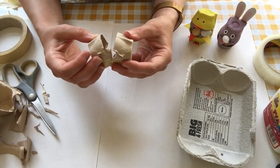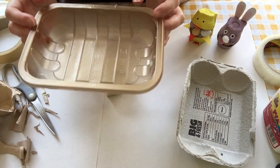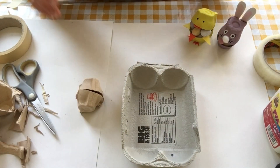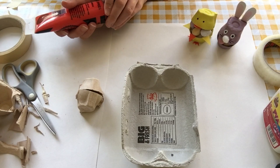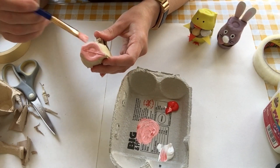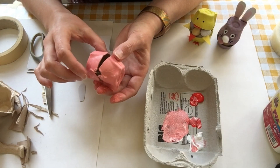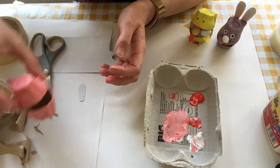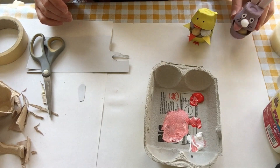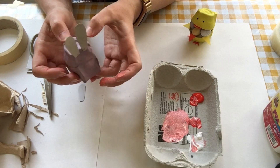Now we're ready to paint. Choose whatever colour you want. You can use leftover washed containers, or the other side of the egg carton which I'm going to use now. I'm going to pick pink and cover the whole thing in pink paint. If you've got poster paint it'll take a while to dry; acrylic paint dries quickly. I'll put it to one side to dry, and then we can start making the beaks or bunny ears.